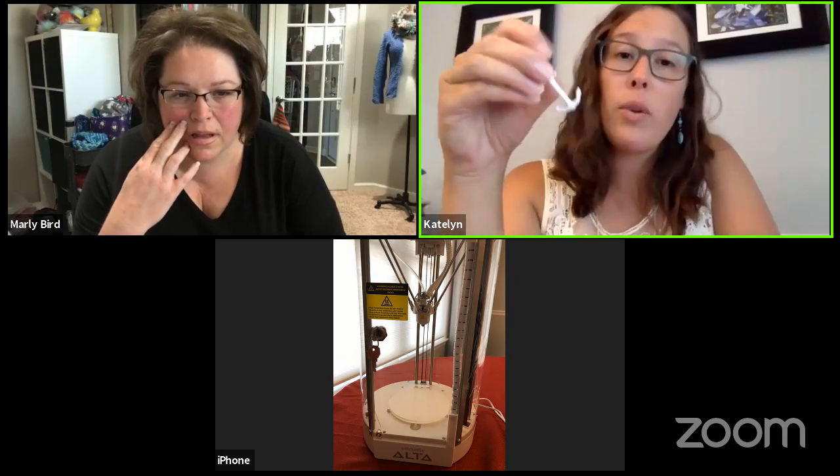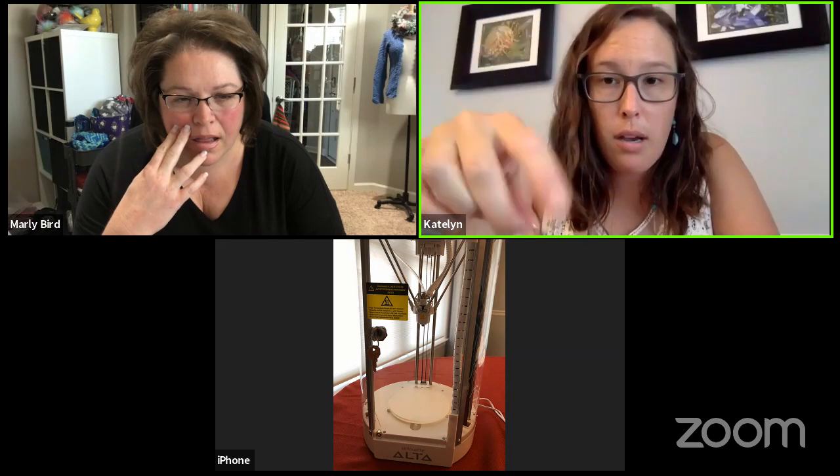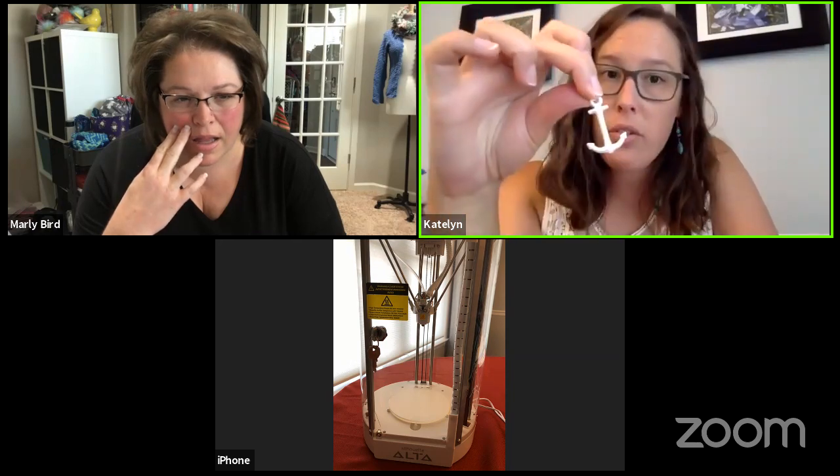Really what you do is take a file, put it into the software, and it tells the machine what to do and how to print it.